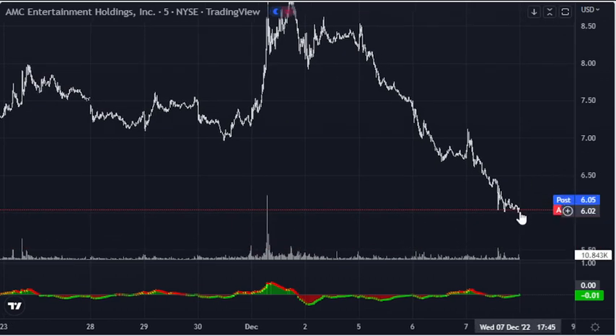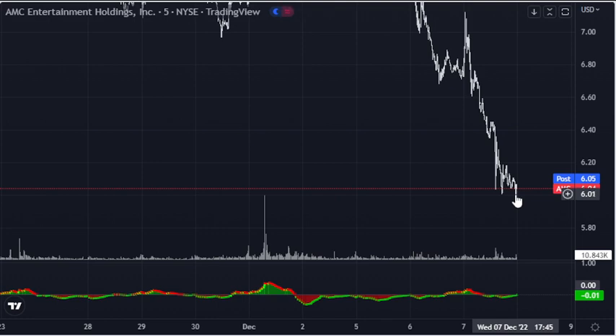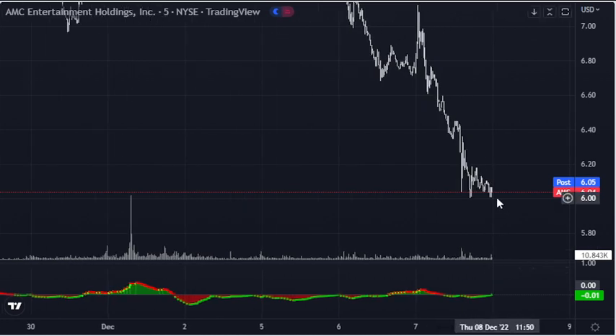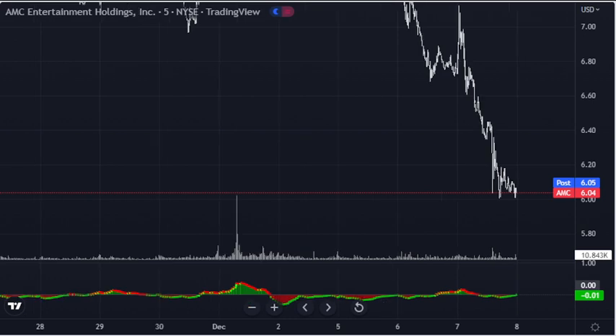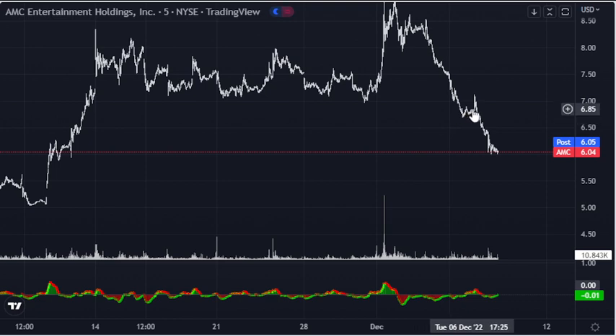They're buying up some at this level — they feel like it's a pretty good price. They're not buying a whole bunch; this new composite operator may be deciding what they're going to do with it. It never went under six. If you look at it, this was an LPSY which would have been more rounded — and this wasn't — that's why this LPSY looks weird, because it also has a UTAD on it. So it comes up high rather than rounding off, which is normal.